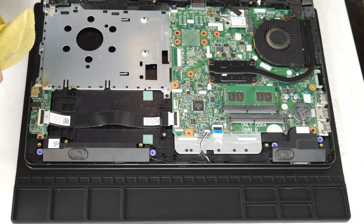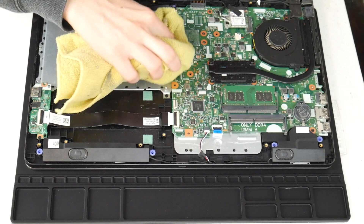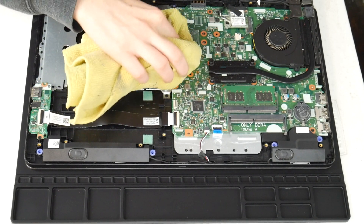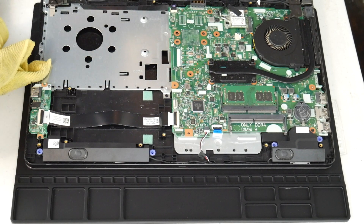I'm going to use my microfiber cloth with a 70 to 90% alcohol solution and I'm going to wipe off any liquid spills I see on the board, making sure to inspect the whole board and gently clean off any liquid, because this can make connections that aren't supposed to be there on the board.